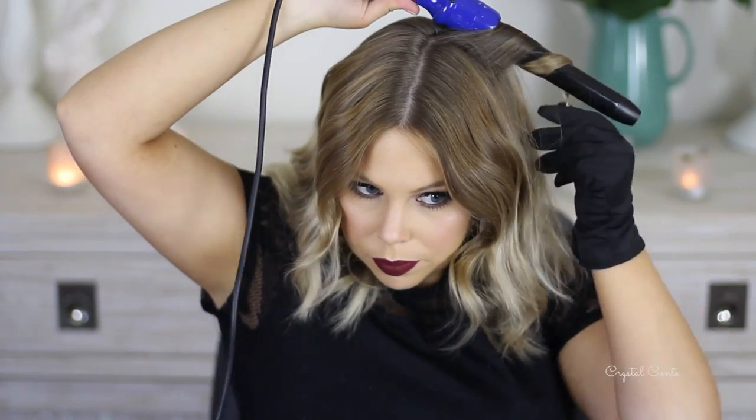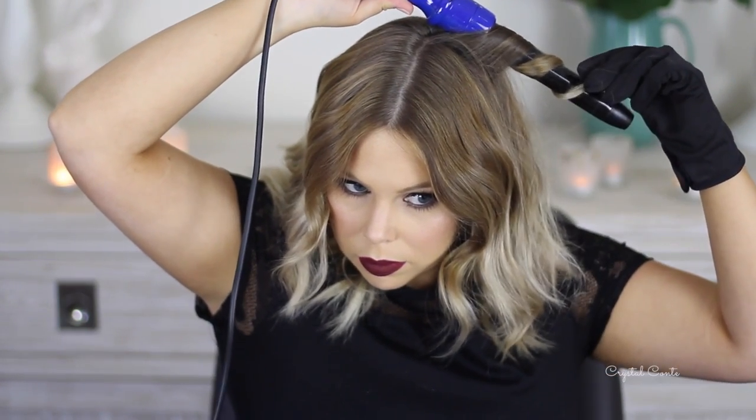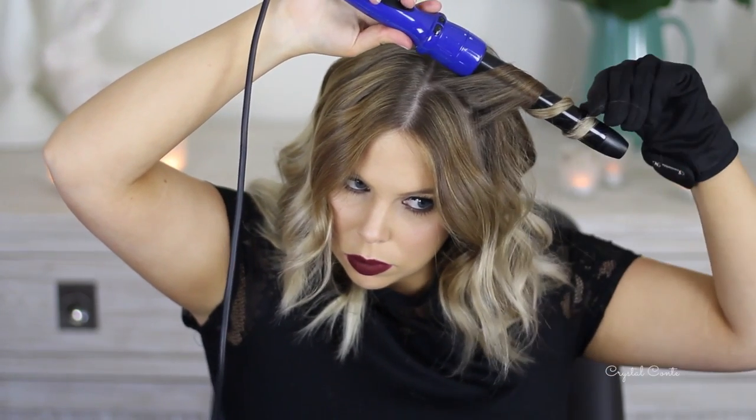That one looks a little dodgy, but what I'm going to do now is just brush it out. I need to curl a few more of these ones up here — I mustn't have left them on long enough. So now that I've curled that side again, I'm going to just brush it out.